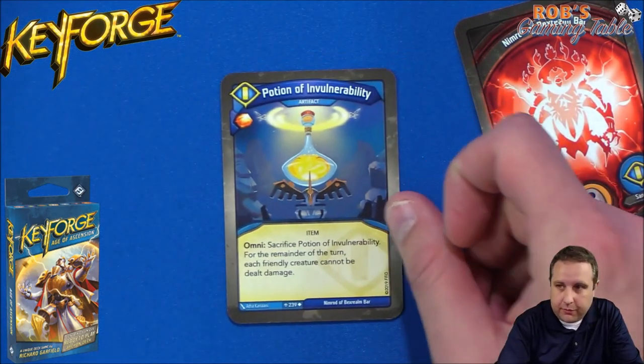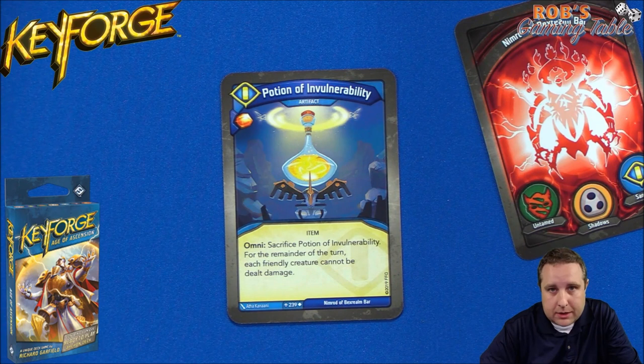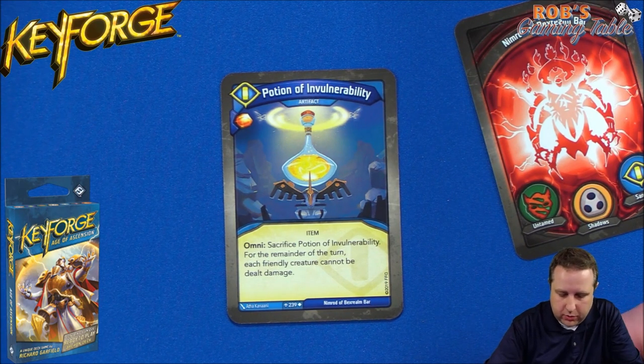Now Sanctum. Let's start with a Potion of Invulnerability — we know this one from the first set. When you have a big board of creatures this is actually pretty helpful. It's an Omni, so you can pop it on like an Untamed turn and use your Rusnar and your Grove Keepers and use them to fight. Either way, it helps protect your board if you want to be aggressive.